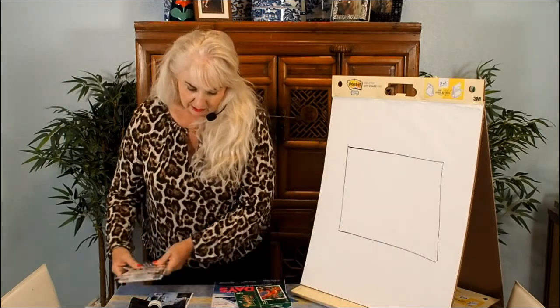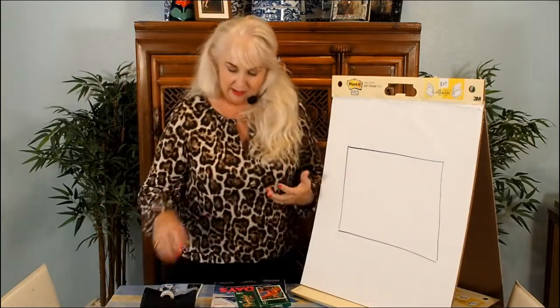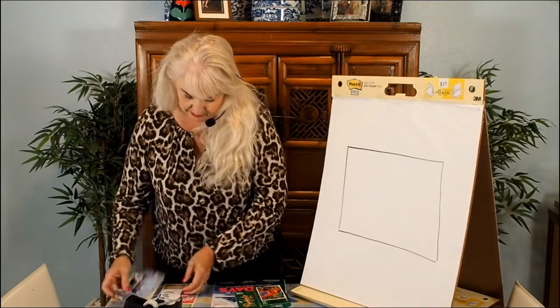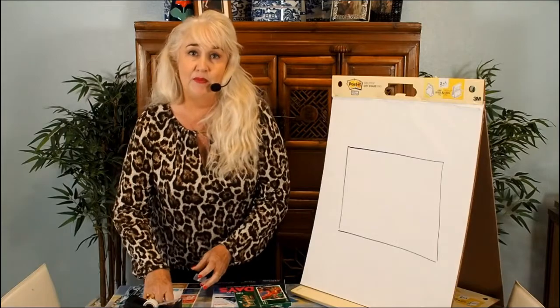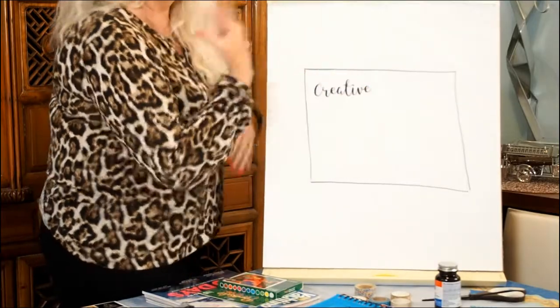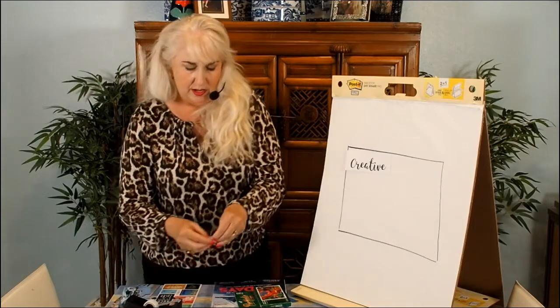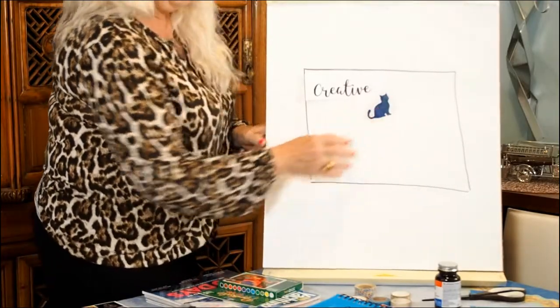If I was going to make a quick vision board that encompasses some of the things I'm about and that I like — first, I'm going to put up a word that I believe about myself. I am a creative person, so that's a word I'll put on my vision board to describe who I am. I also love cats, so I'll put a cat up there to represent that.